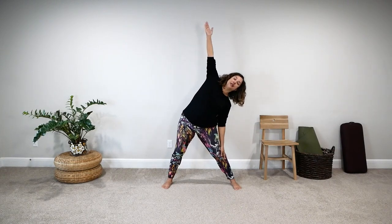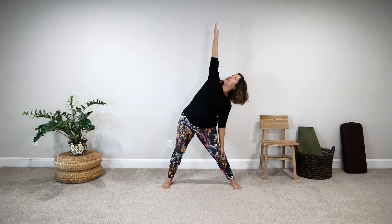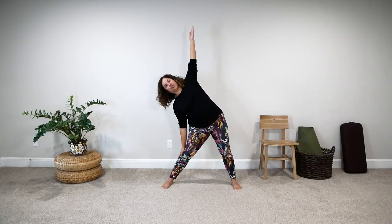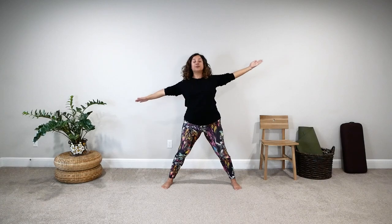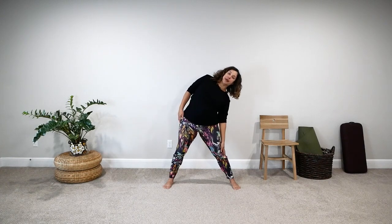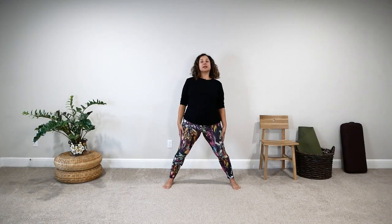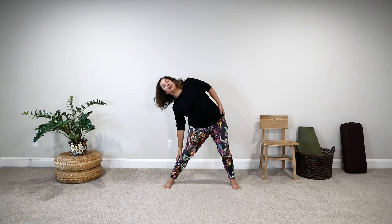Here are some additional options. You can inhale, stretch your arms out; exhale, side bend and continue looking forward rather than turning your face up. This is easier and great for people with balance concerns or tightness in the neck. Inhale, come back to center; exhale to the other side, continue looking forward; inhale to center; exhale, arms come down. You can also do this without moving your arms at all: inhale, lengthen your spine; exhale, side bend — you're still getting benefits of lower body strength and a stretch along the side of your body. Inhale to center; exhale to the other side; inhale to center; exhale, relax.